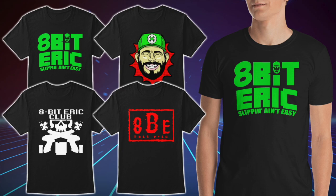Consider supporting 8-Bit Eric on Patreon for just a dollar a month — link below. Become part of the #8BENation. Pick up official merch — classic t-shirts, tank tops, hoodies, and women's apparel, link below. Watch the next video or catch up on one you missed. Thanks for all the support — you guys are amazing. Don't forget to subscribe and click the like button. Peace out!